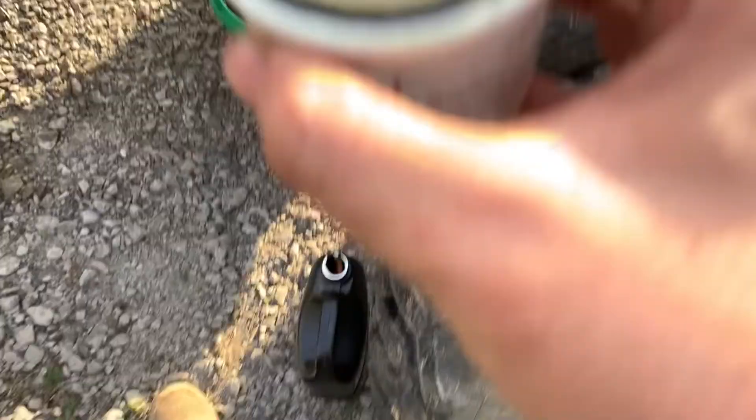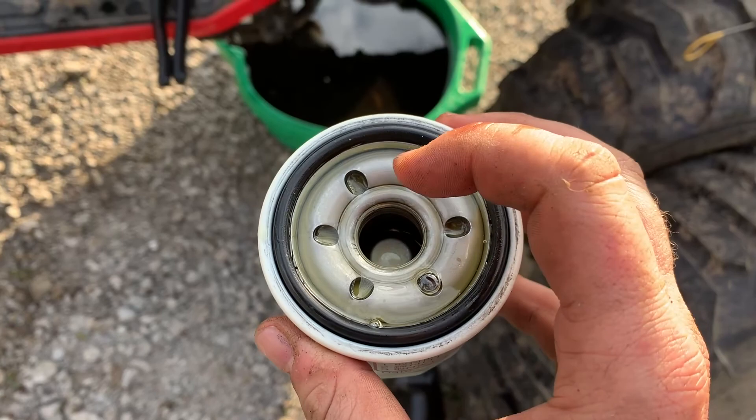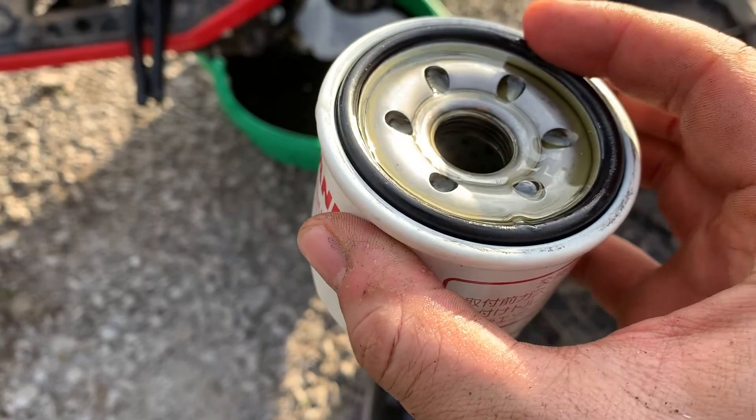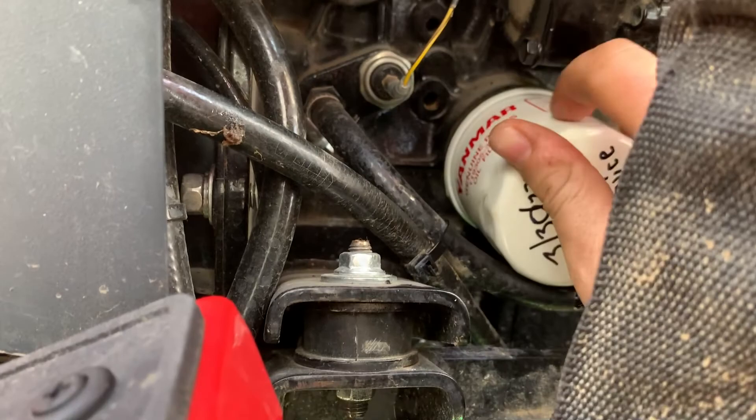Got some oil in there — just a slow pour until it looks like it's going to overflow, then stop. That's plenty. It'll bubble and drain all the way down in there, get through all the seals. Rub it all around the top, make sure it's nice and lubed up. Keep your stuff out of the way. Here we go — get her into place as quick as possible because every little bit on its side is going to drip and drain.